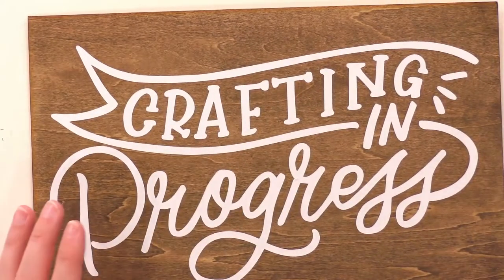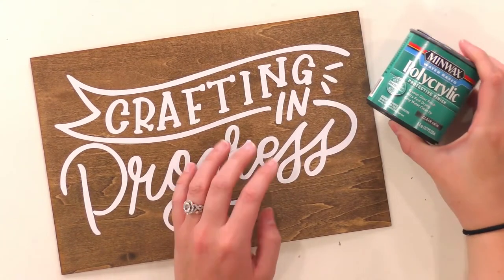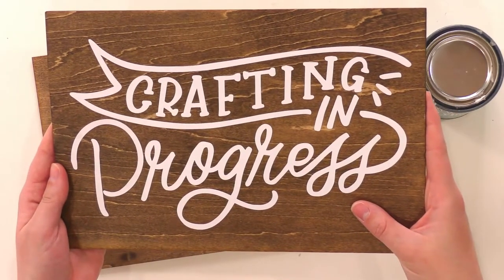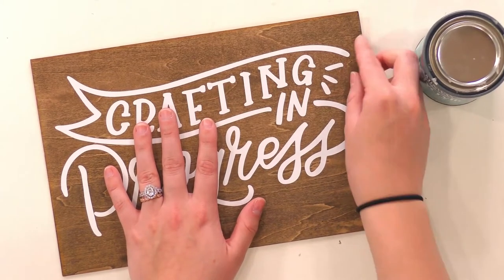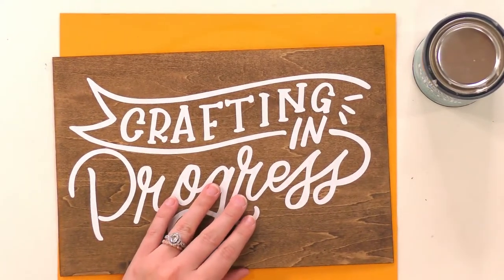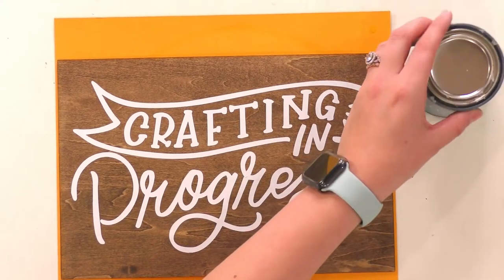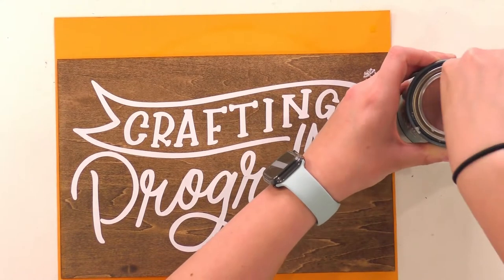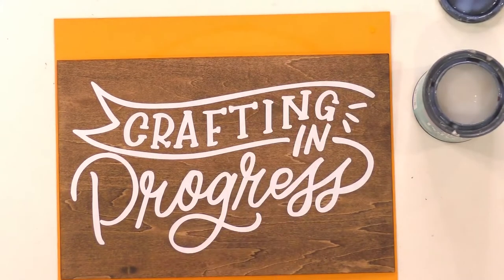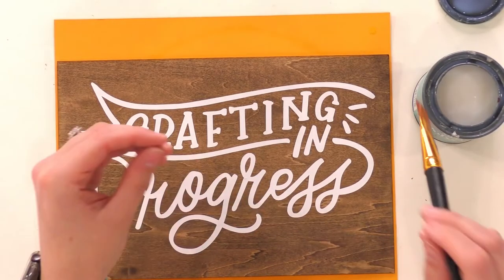This is pretty thick — you can see it a lot more than you can see the iron-on. We're going to seal it because it's probably going to come off later if we don't. I'm going to grab a paintbrush and seal this with Polycrylic. You do not have to seal the heat transfer vinyl sign — it's stuck on there pretty permanently. But this vinyl I could just peel up with my finger, so we need to seal it. I'll slide a piece of paper underneath to protect the craft table.